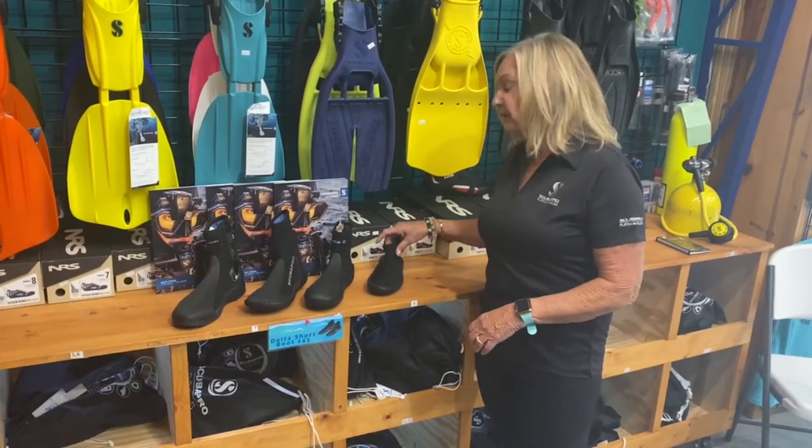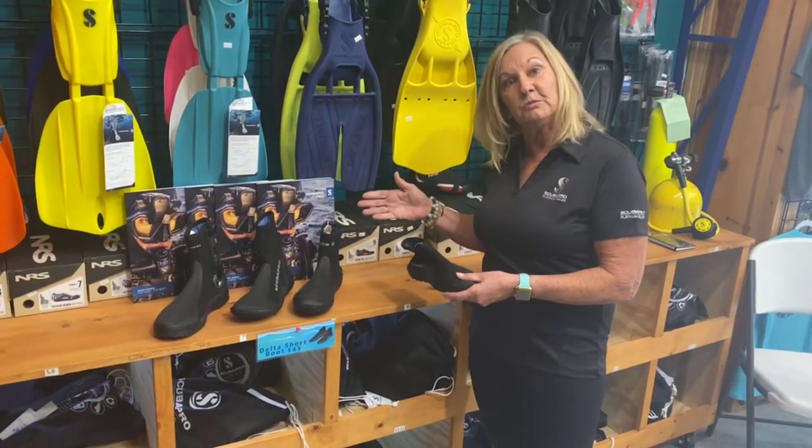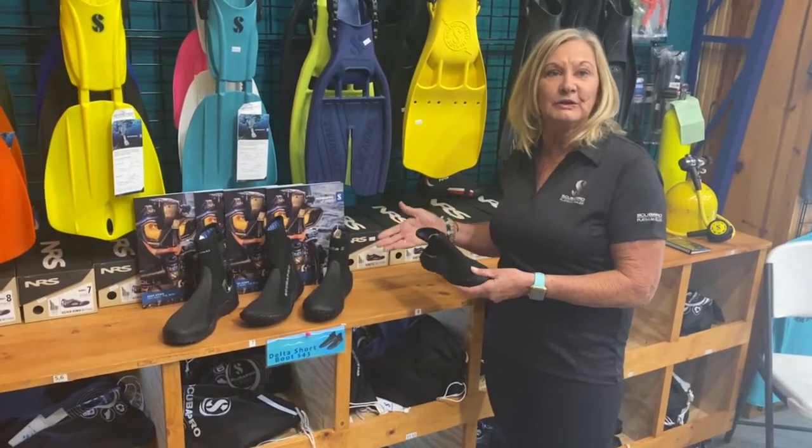Hi, I'm David from Extreme Sports and we're going to talk about picking the right dive boots for you. A lot of it depends on the type of diving that you're going to be doing.